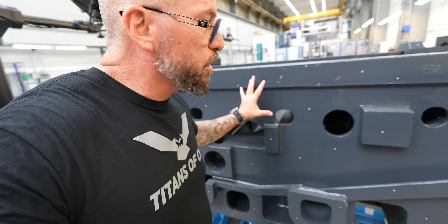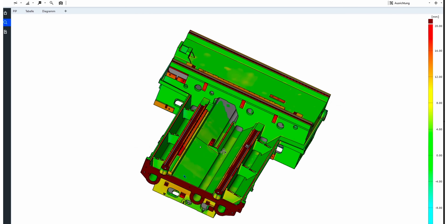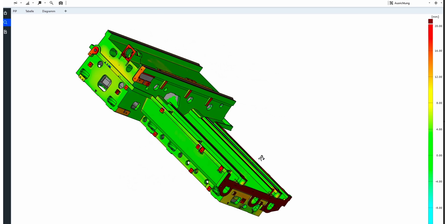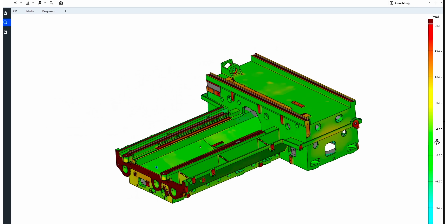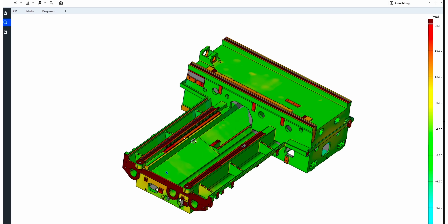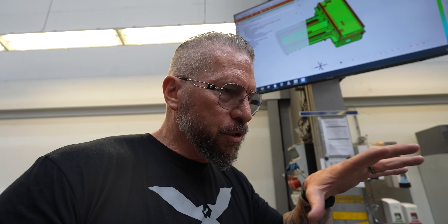Dots everywhere — everything scanned — and the part ends up being shown on this screen. They have a color system: the red actually means it's out of tolerance. The green means it's perfectly in tolerance, and the blue means it's out of tolerance in the other direction — negative space, meaning there's not enough material there. You see green and red. The red is because it hasn't actually gone in to get machined yet, so that makes sense.